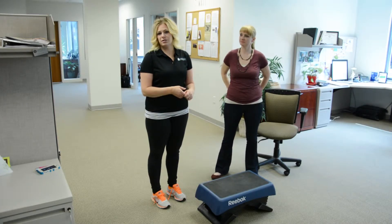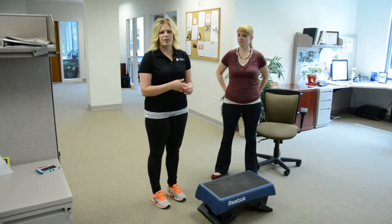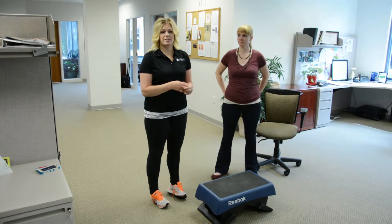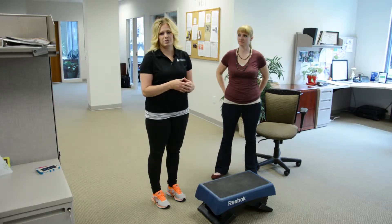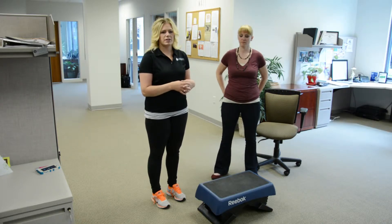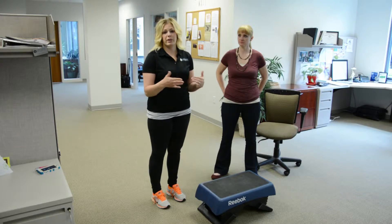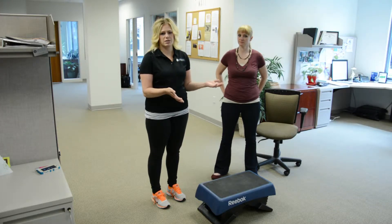Annually or semi-annually we do three fitness tests depending on the company's needs: a three-minute step test, a push-up test, and a sit-and-reach test. These tests help determine cardiovascular endurance, strength, and flexibility, and are a great way to show improvement in areas of health and wellness beyond just the scale.